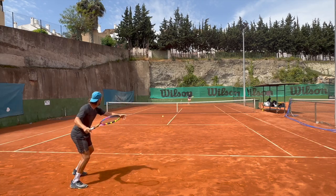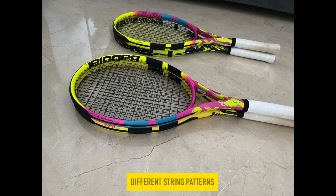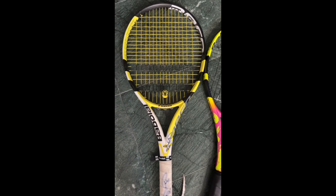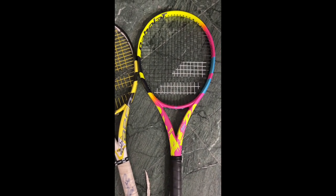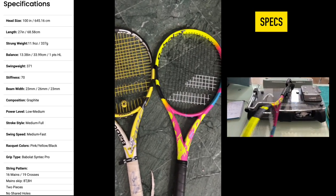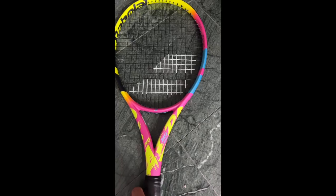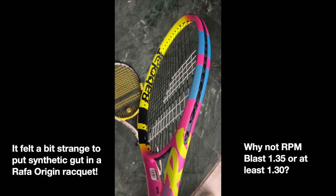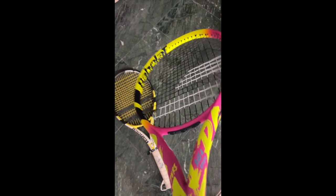It's also important to point out that the lighter Pure Aero Rafa has the 2019 string pattern, while this racket has the 2023 string pattern from the new Pure Aero. It's not exactly the same string pattern as Rafa's personal Babolat Aero Pro Drive original, but it plays like a racket that Rafa would use. These specs are from Tennis Warehouse and are pretty much spot on with my test racket. A potential issue is if one of the rackets comes in over spec, which tends to happen sometimes with lack of quality control. They also put synthetic gut as the base string, which nobody buying this racket is going to use. I would have preferred they put in the actual Rafa string — a thick gauge RPM Blast.